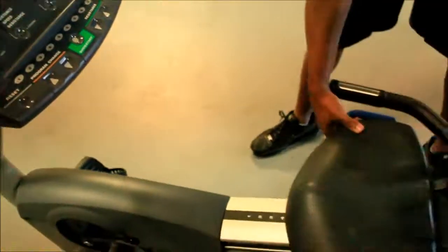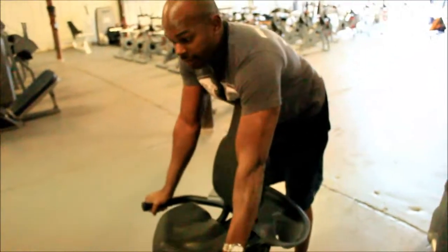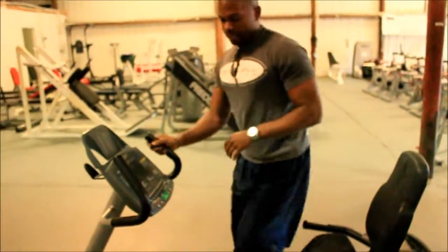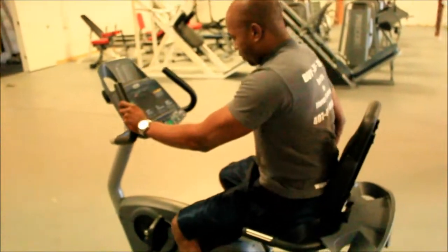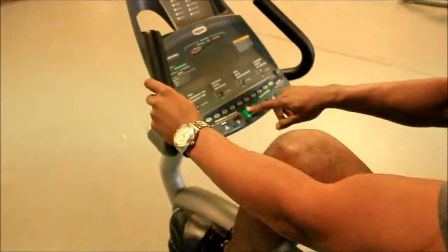It's fully adjustable, as you can see here. The seat goes up and down, adjustable pedals, and also the post grips right here. I'm also going to demo it for you so you can see how it works. As I mentioned earlier, this one is brand new. I slide my feet right here in the straps, and it starts right up.